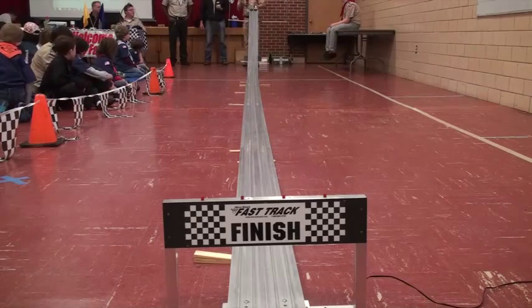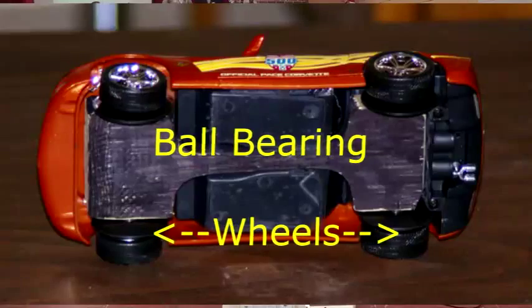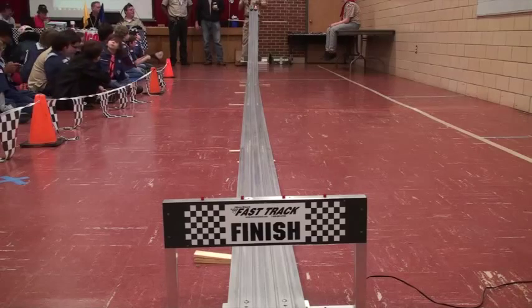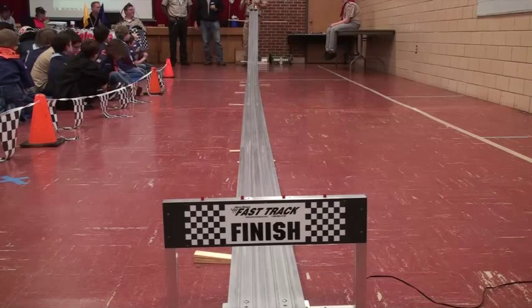This is a fully ball bearing car. It cost me about $300. Now why would that be? These wheels don't cost that much. Well, it costs that much when you pay the guy who has all the wheels in the United States to spin a thousand wheels at $0.25 a piece and give me the fastest eight wheels. That way I knew I had the best ball bearing wheels around. So here we go.